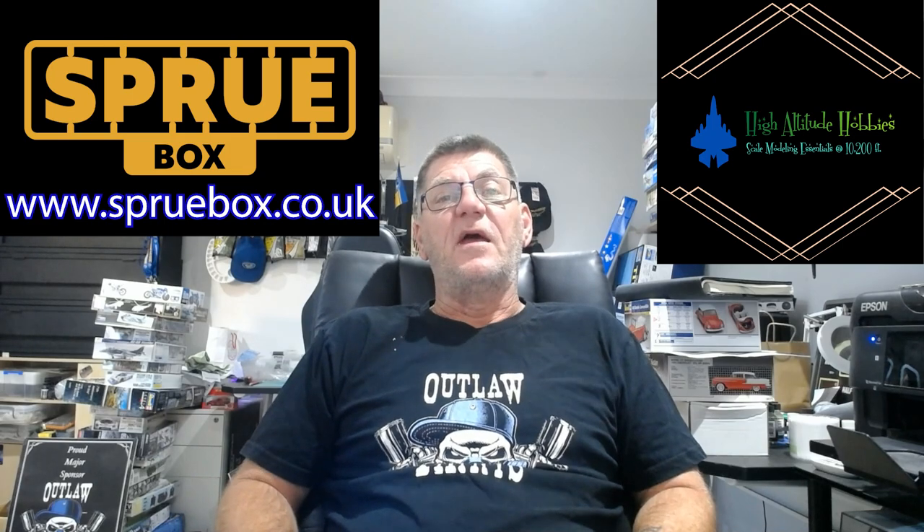Don't forget, Spruebox and High Altitude Hobbies over in the States, Spruebox in the UK — they are on our website. They currently don't have stock, it's going across the oceans, but be on the lookout for that. Once it hits their stores, there are pre-orders available at Spruebox. We're doing everything here at Outlaw to make sure they're all going to be fulfilled — just getting them across the ocean.